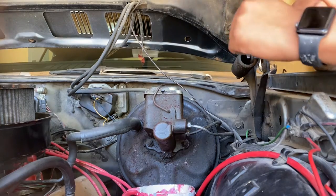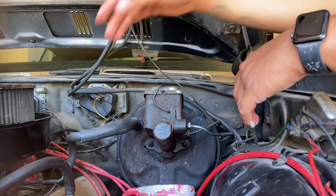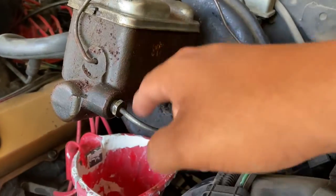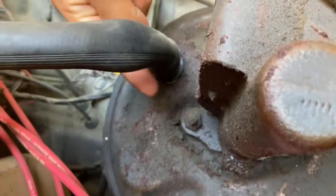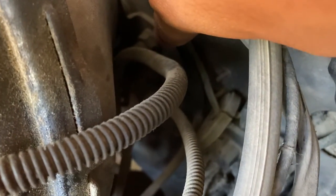Hey, what's going on guys? Today we're going to be changing out the master cylinder and the brake booster. As you can see, we have these two brake lines that we have to loosen up, a bolt right here, another one on the side, and a line that we have to remove. It's a little tight back here, but there are these little nuts right here — we have four of those.